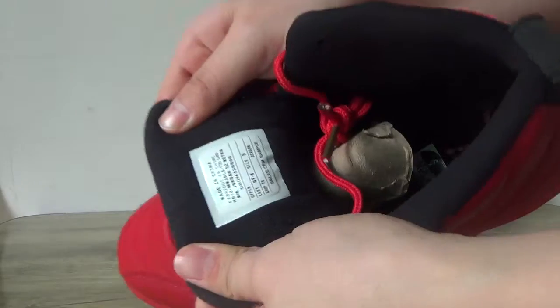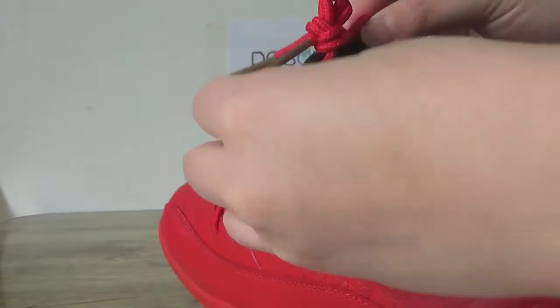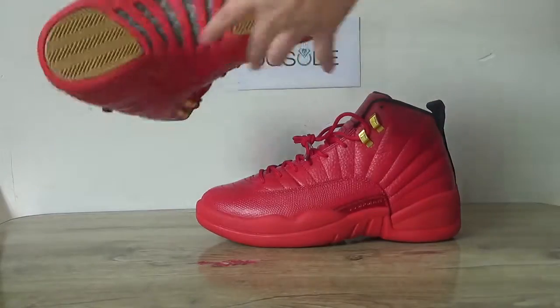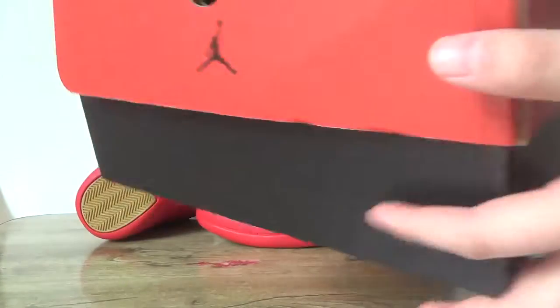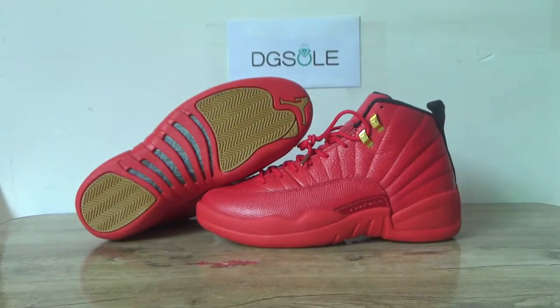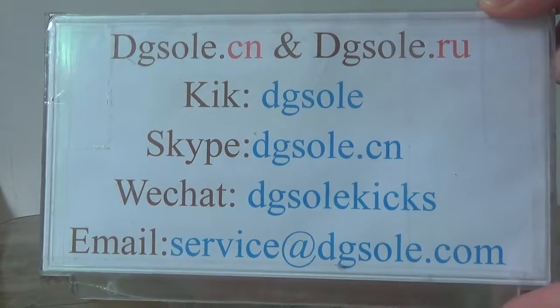And check the inner side. Size tag. And check this insole. Now let's open the shoe. And here is the information box. If you have any problem, check it.